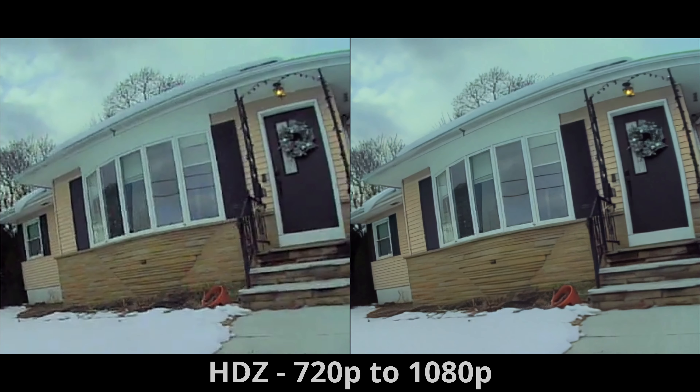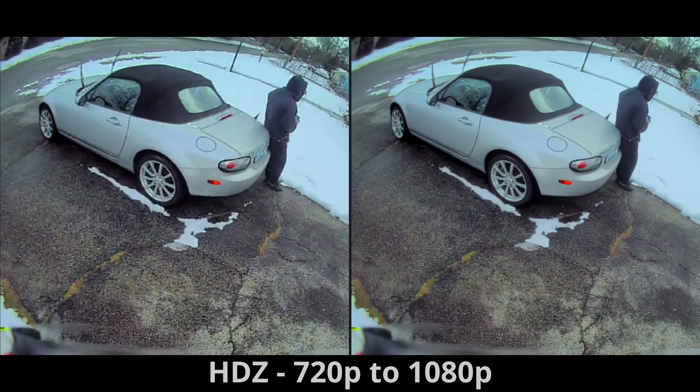Same with HDZ — we're de-interlacing a lot of the lines of the house, sharpening that, and restoring some of that compression. I think this looks great; this is almost Walksnail quality on the right. You can notice the lines of the car being smoothed out, sharpened and denoised — and man, that's impressive.